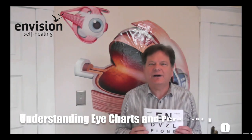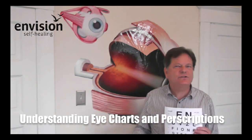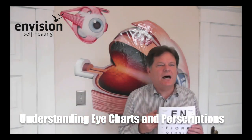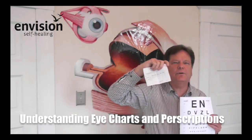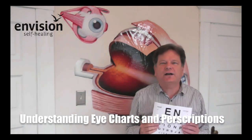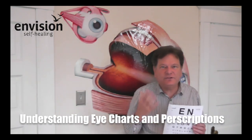Hi, I'm Richard from envisionselfhealing.com and in this blog I'm going to be teaching you how to take control of the numbers that are associated with your eyesight. You'll be told by your doctor you have 20-20 vision, 20-40 vision, 20-60 vision, or even 20-200 vision. Then you'll be given a prescription that has numbers on it as well, and these are the numbers that go into making your glasses. I just thought I would give you the tools you need to understand what the doctor is doing for you and what the numbers mean when they're applied to you. So let's start with the eye chart.